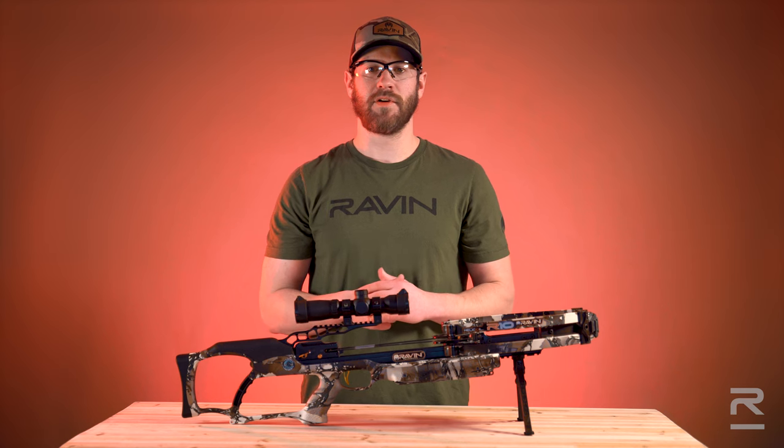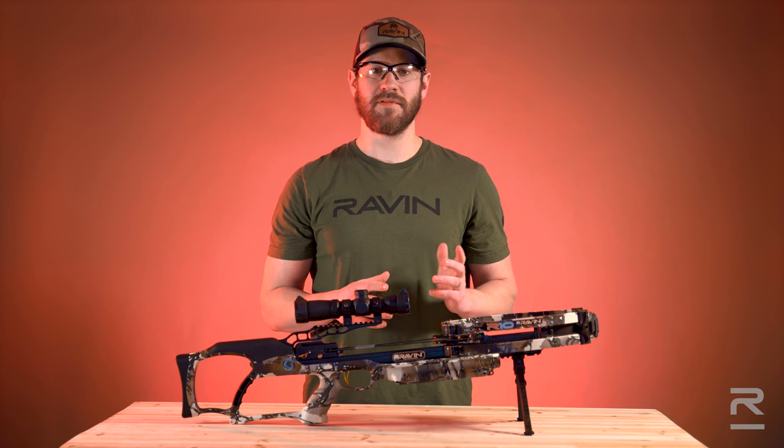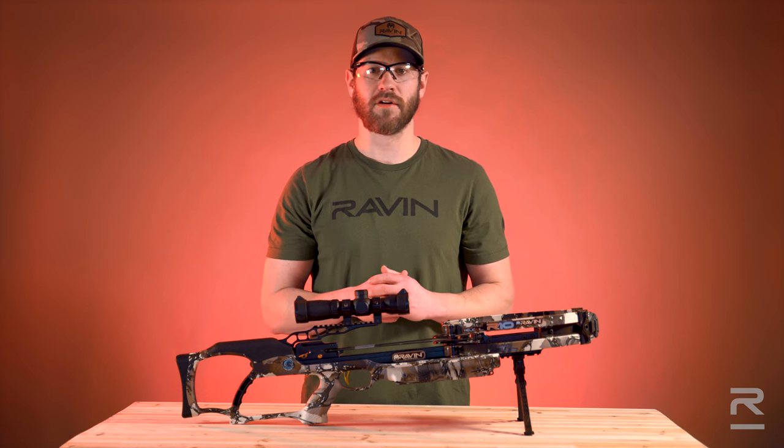Attempt to fire the crossbow again. If your Raven Crossbow still does not fire, return the safety to the safe position, point the bow in a safe direction, and uncock the bow without removing the arrow. Do not attempt to fire your crossbow.